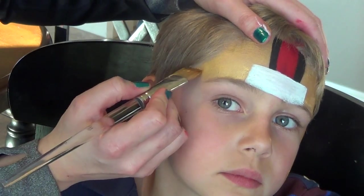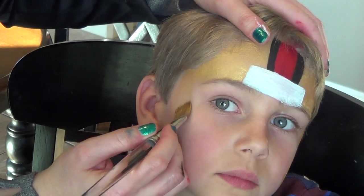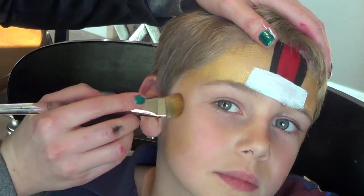I'm going to do the same thing on the other side: down, angle in, and then cut back and fill in.